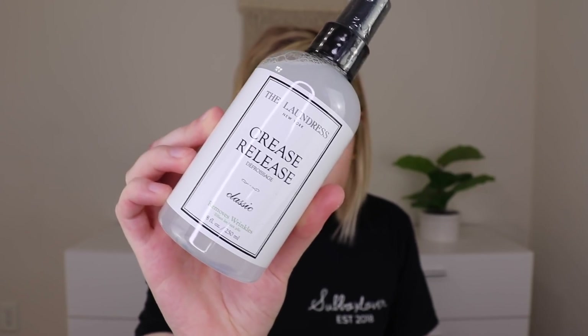For the sixth, seventh, and eighth items, FabFitFun chose for everyone. I received the Laundress crease release classic wrinkle remover, retailing for $16. I'm not mad about it, but it has a very laundry-like smell and I use unscented laundry products, so I don't love it. I've never had a wrinkle release product before, so it's cool to have. I may use it, but I'll probably forget about it unless I put it somewhere visible.